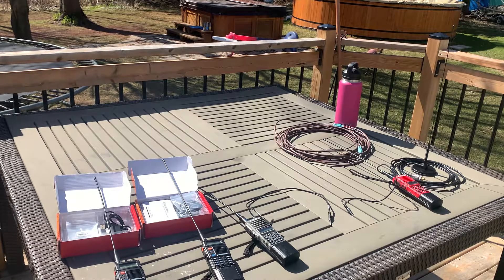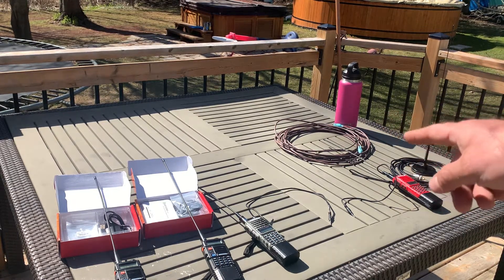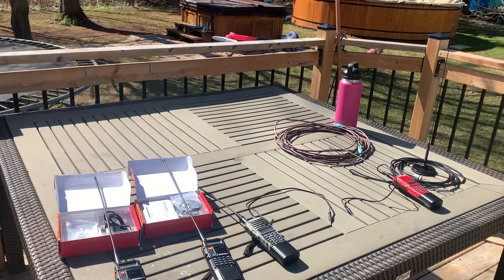Hello everybody, this is part two of a three or four part series on the best SHTF home-built repeater system. Part one was explaining how the crossover cable works but doesn't really work, so feel free to check that out — it'll be labeled as part one. Part two is reviewing the Surecom SR328 duplex repeater controller.